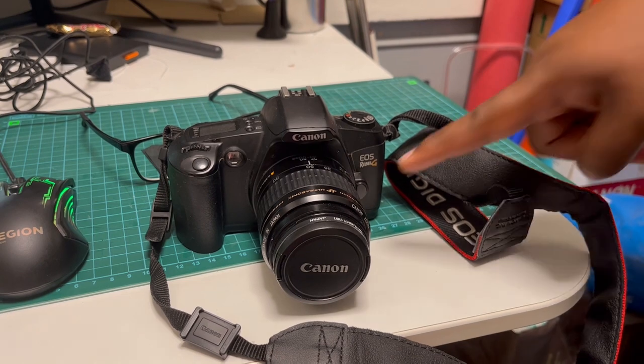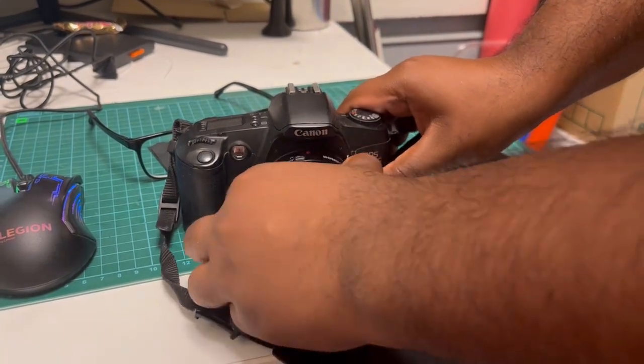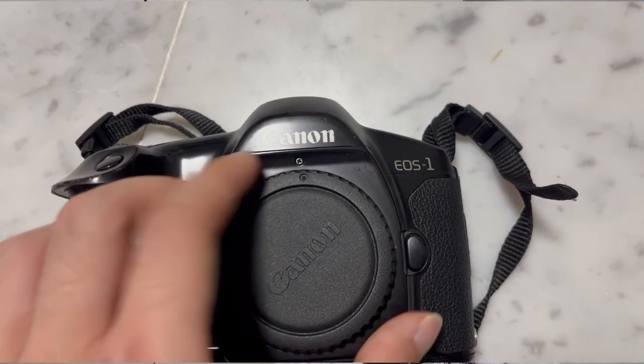If you would like to dismount the lens, simply press the lens release button located on the camera's body, and twist the lens counter-clockwise. To protect the camera's body, simply place the body cap back onto the camera by twisting it clockwise.